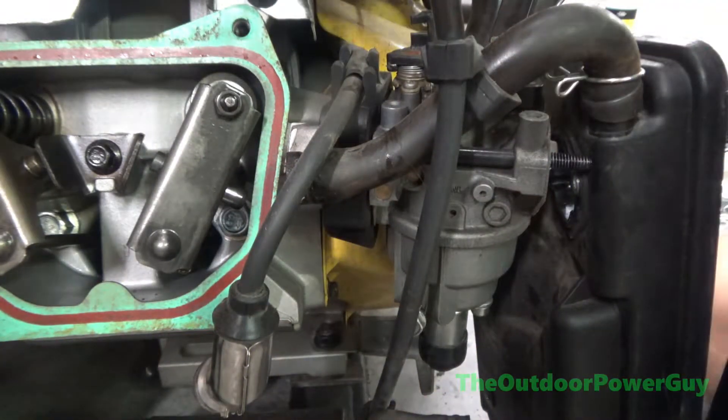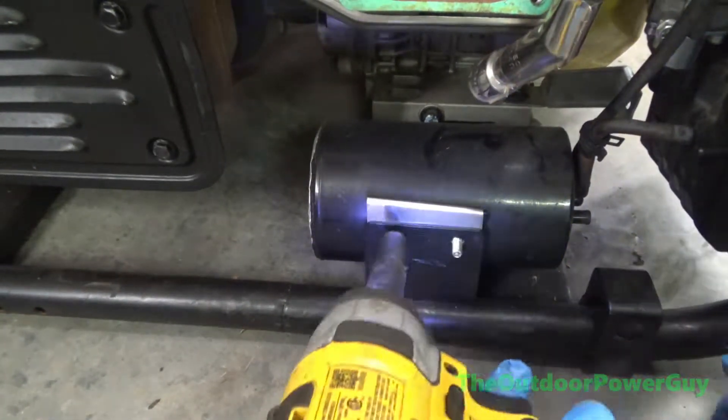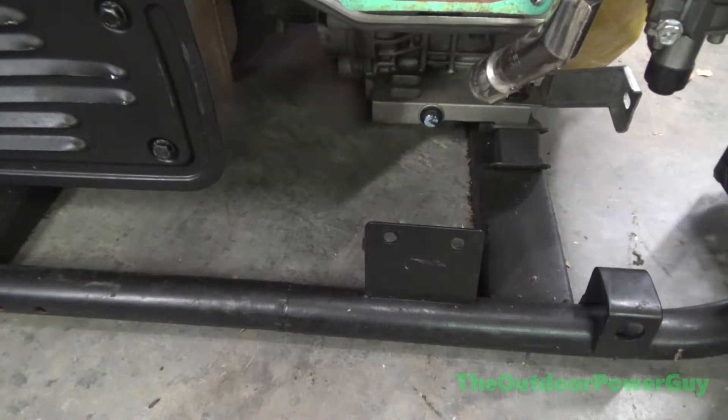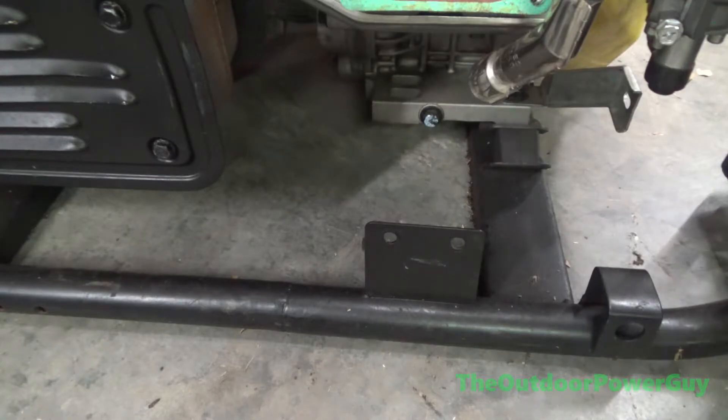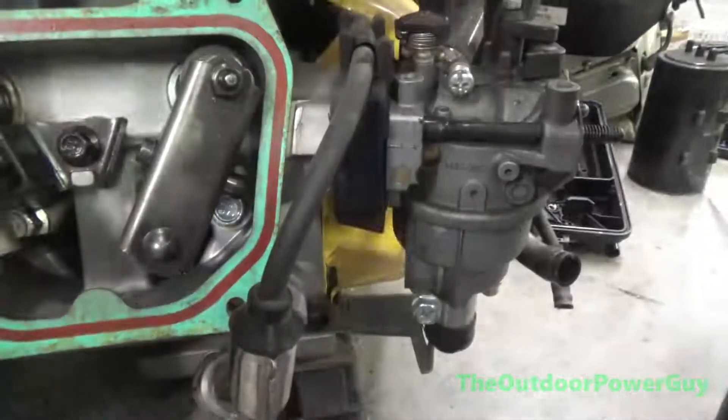This is a dual fuel generator like I mentioned — I think it's like 10,000 watts or something, it's pretty big. One question I'm probably going to get asked is why did I not remove the gas tank? Well, it wasn't necessary to remove the cylinder head. It gives you plenty of room to do it all by hand.